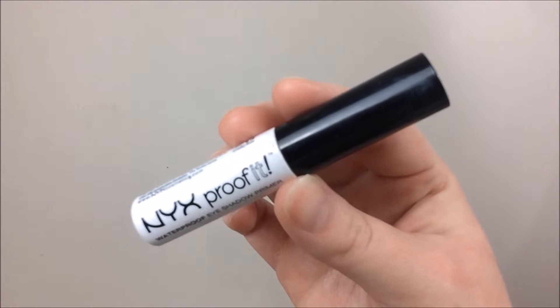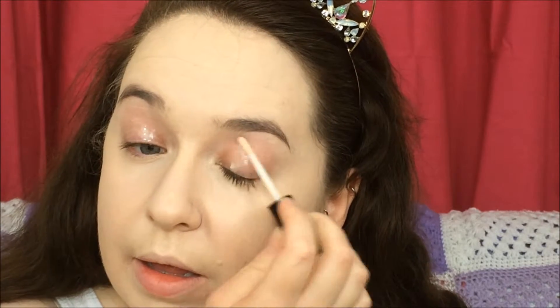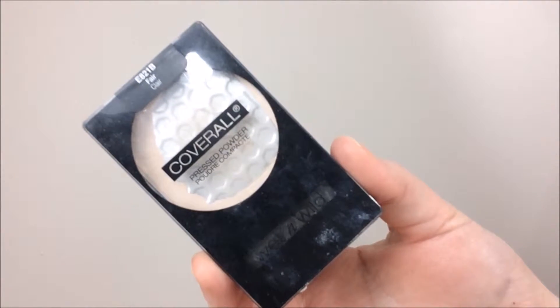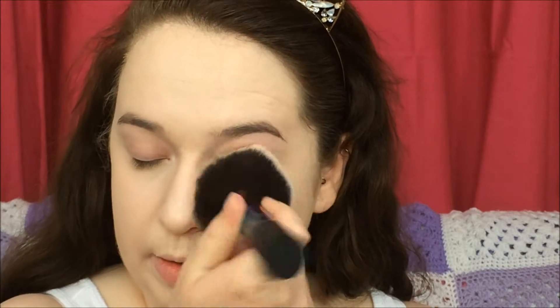Moving on to the eyes, I'm taking the NYX Proof It Eye Primer and I am just putting that all over my lids and then blending it out using my finger. To set that, I'm taking my Coverall Pressed Powder from Wet n Wild in the shade Fair, and just taking this large fluffy brush from Penneys, part of the holographic brush set, and setting everything into place.